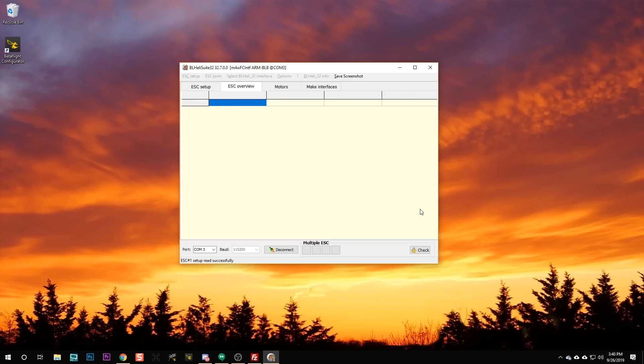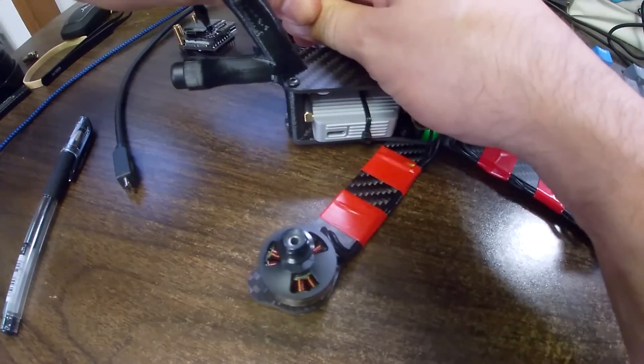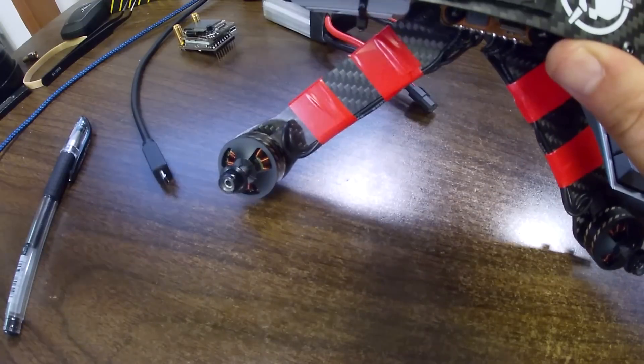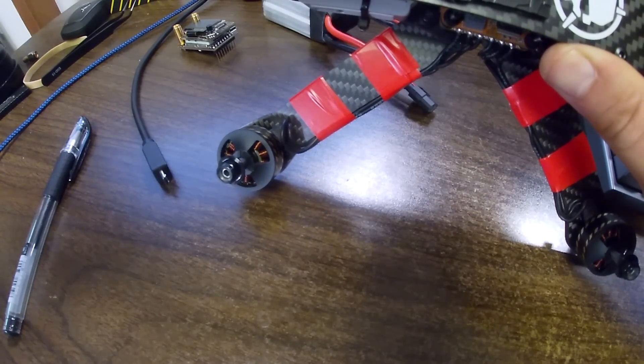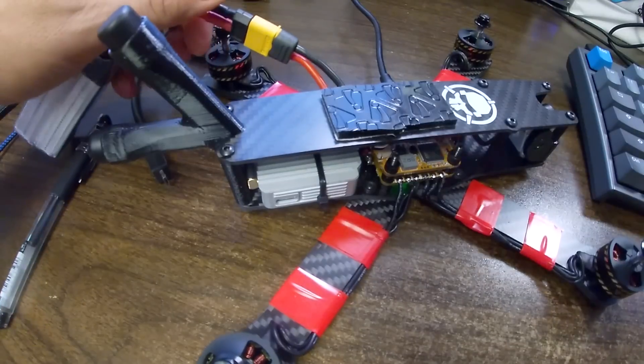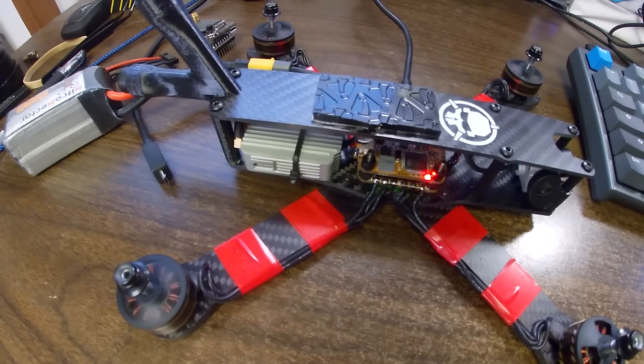I'm going to disconnect and power cycle everything — unplug and replug the flight controller. Now we can start Betaflight back up again, go back to the Motors tab, check that box again — props are off — click once on the master slider, press the up arrow a few times to get the motors spinning, and double-check that we got it right. Even if you think you got it right, let's re-verify that the motors are spinning the correct direction.